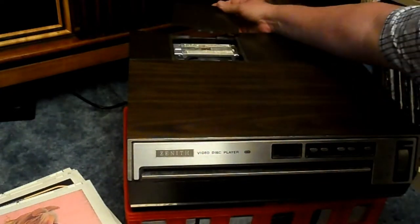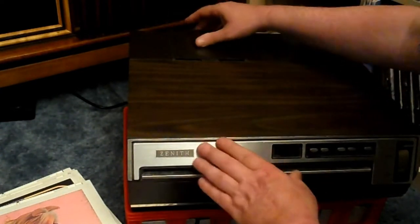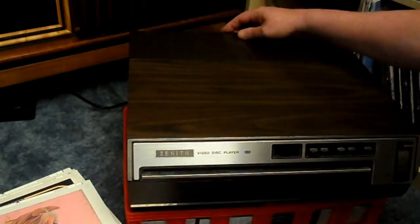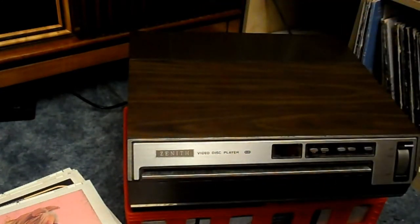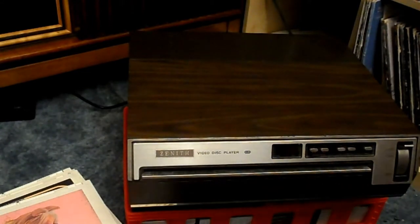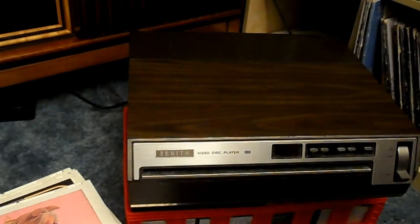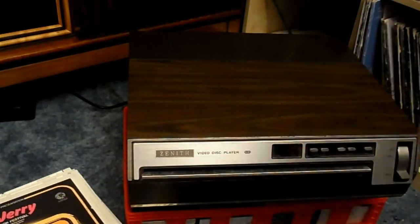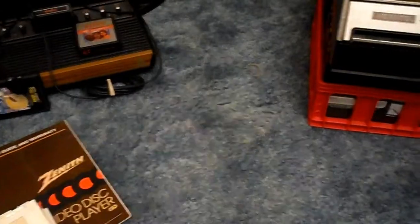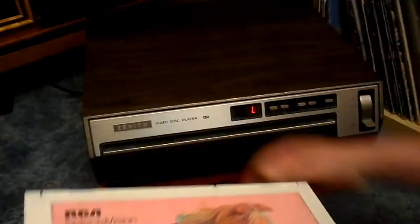The story on these machines is they're actually obsolete because VCRs — both Beta and VHS — and laser discs actually came out just about the same time, shortly thereafter these things. For those who have never seen one, I'll put them up.